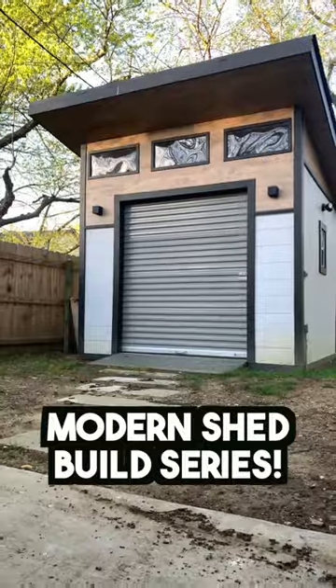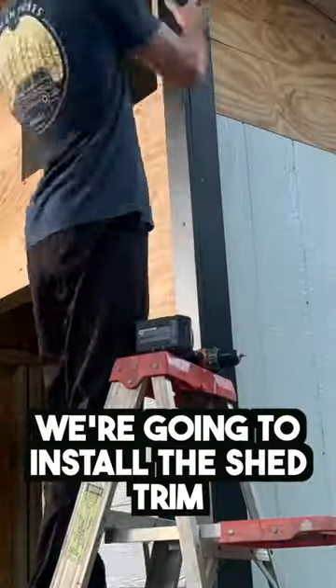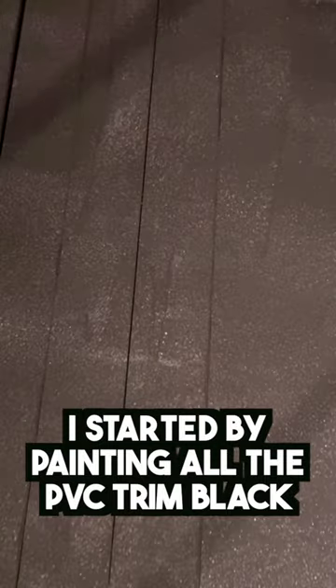This is episode eight in the Modern Shed Build series and in this episode we're going to install the PVC shed trim. I started by pre-painting all the trim black and I started at the front outside corners.